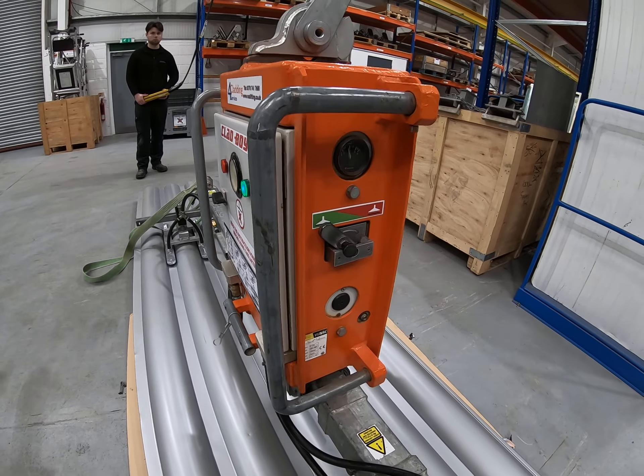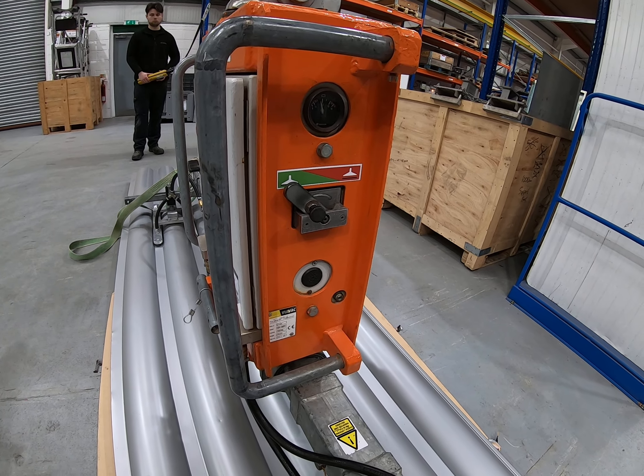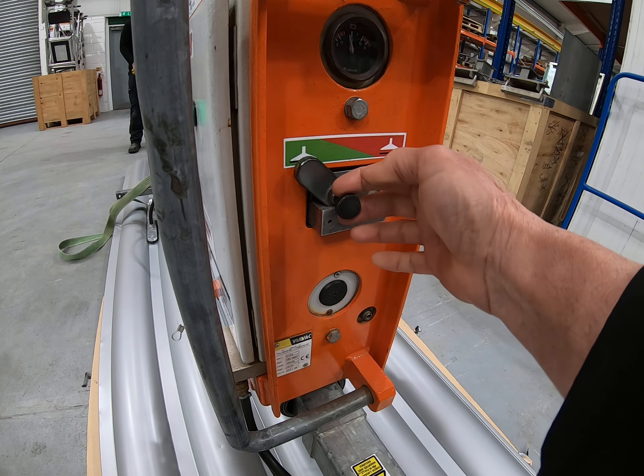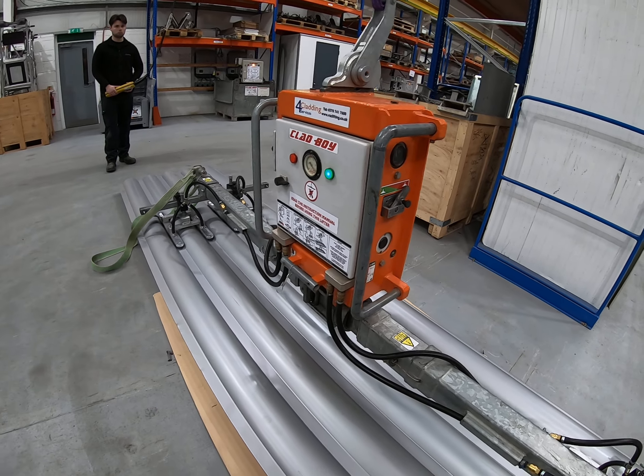Just to explain the suction release again: you only remove suction when you're taking the machine off the panel, or the panel is against the wall and fixed and secure. Pull the pin and slide the lever into the red zone, and you'll hear the machine venting.